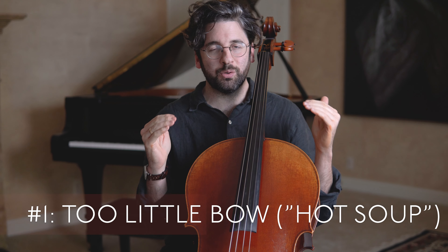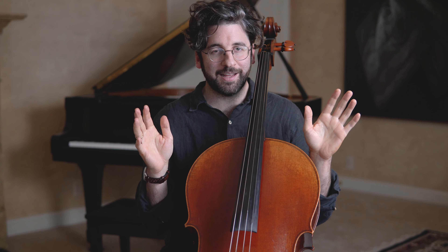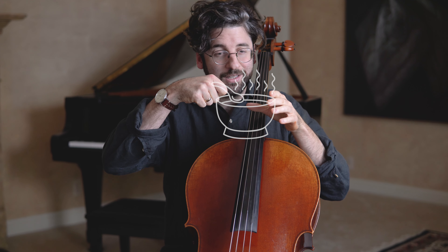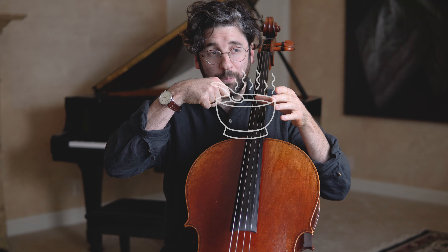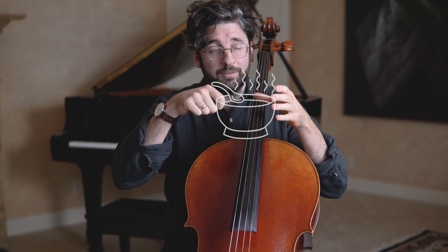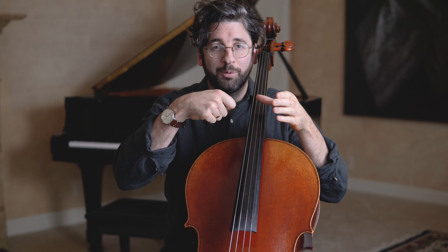Number one is too little bow, or what I'm going to call "hot soup." The reason I'm calling it that is just the image of really hot soup — you take just a little bit of soup in the spoon, blow on it forever, sip a tiny bit, it still burns, and it's going to take you 20,000 years to finish that bowl of soup.